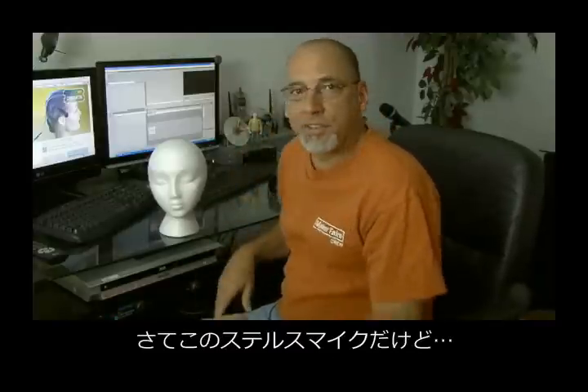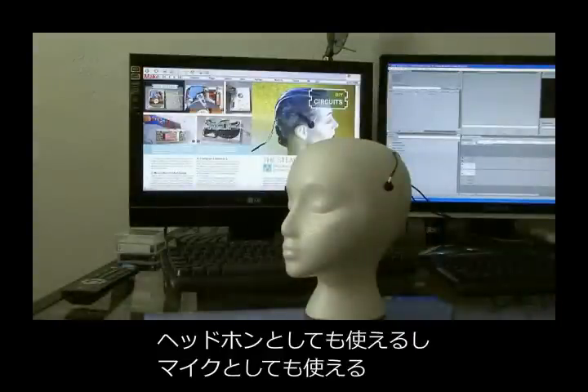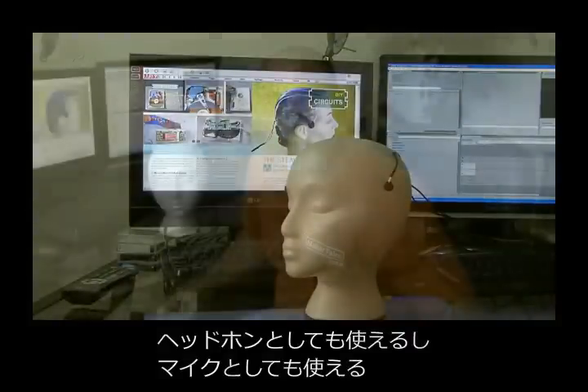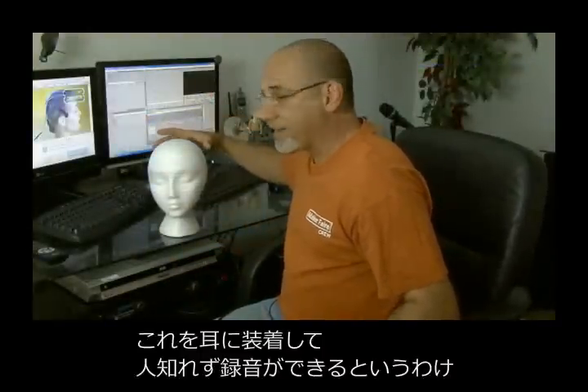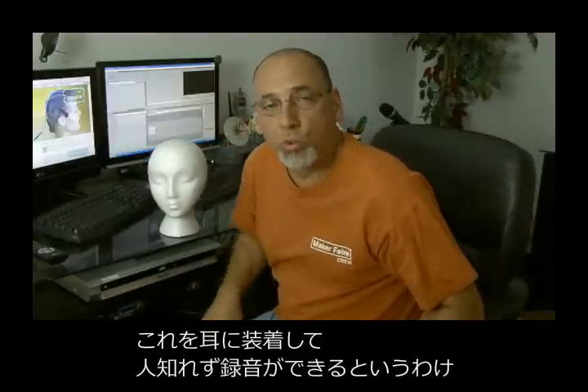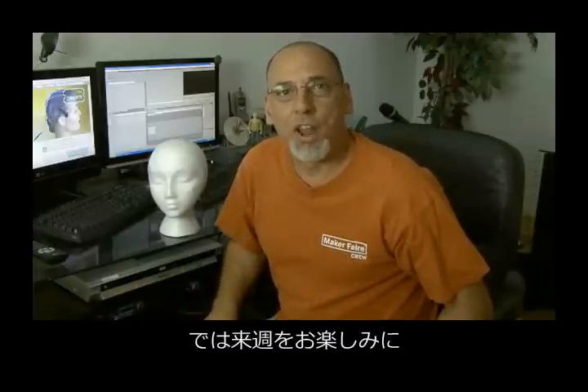In the case of these stealth mics, they act as normal earbuds, but you'll still be able to record what you hear. So if you have a recordable MP3 player or another recordable device, you can wear these stealth mics like earbuds, and no one will know that you're recording the sound around you. That's how to build a pair of stealth mics — we'll see you next time with another weekend project.